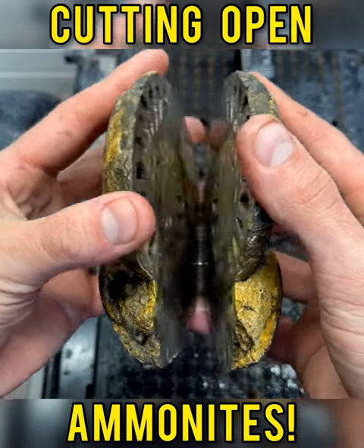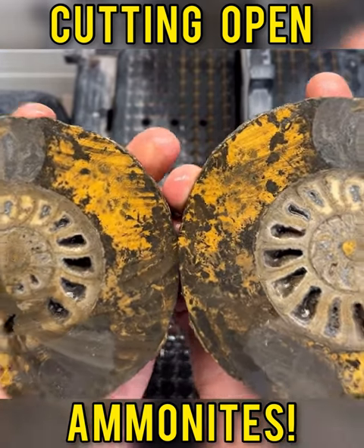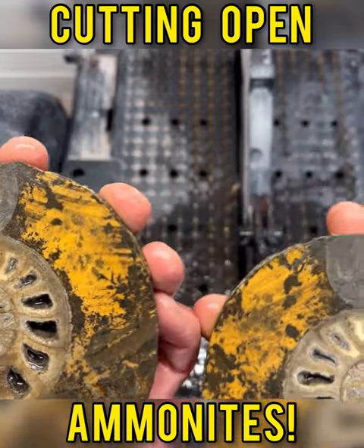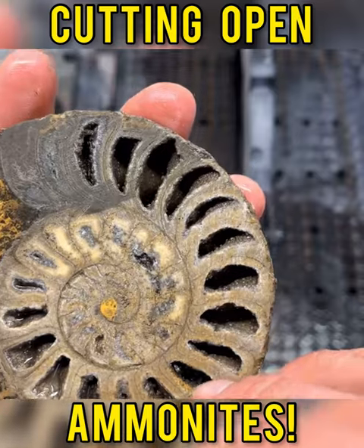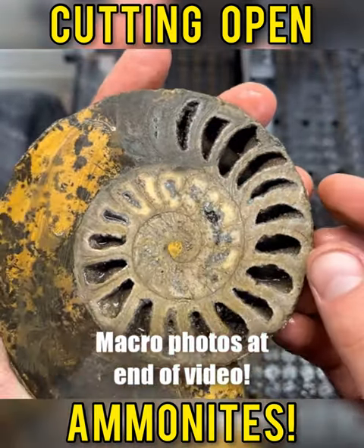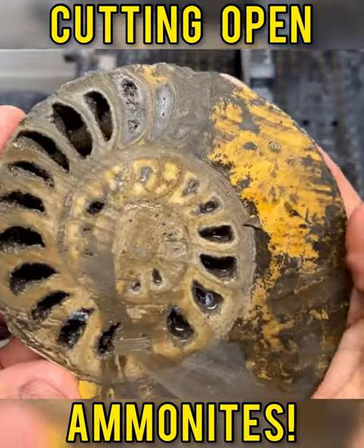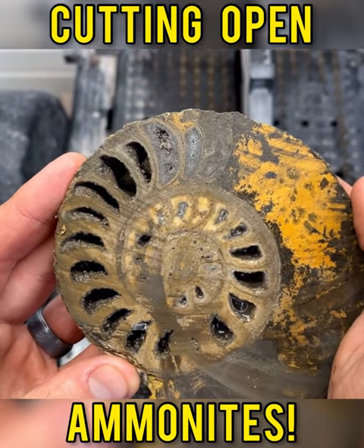Here we go. Oh my gosh — there are crystals inside this side here! Look at these beautiful chambers. That is so beautiful.